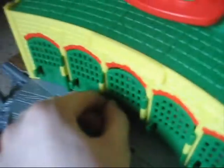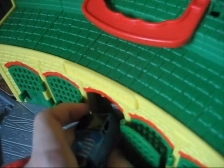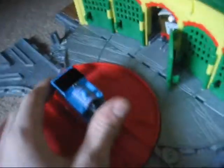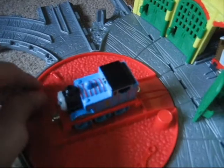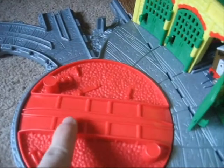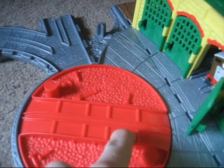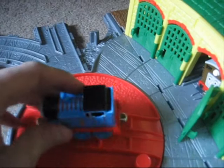And inside, of course, there is storage for your favourite characters. I do have more engines in there - as you can see, there's Toby. You can spin the engines round on the turntable, but what's nice is there are little grooves on the tracks so you can fit your engines in there nicely.